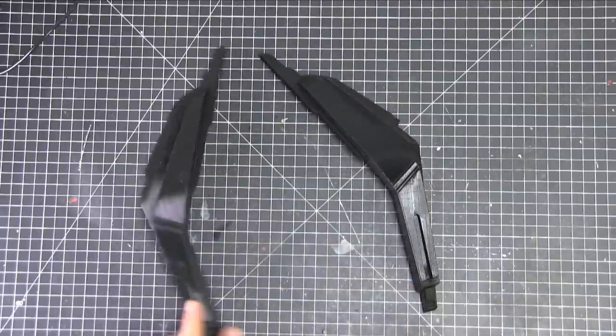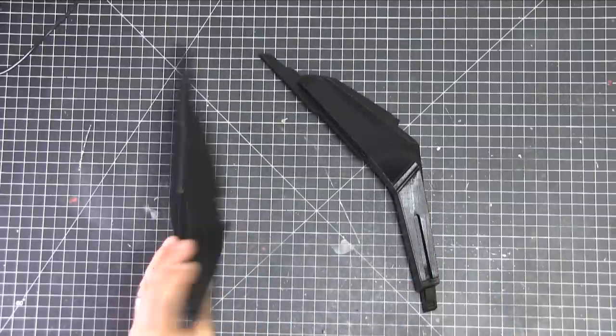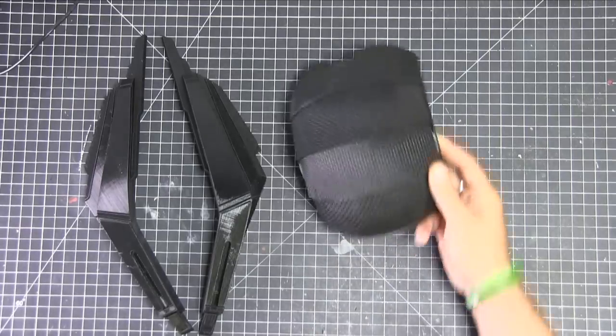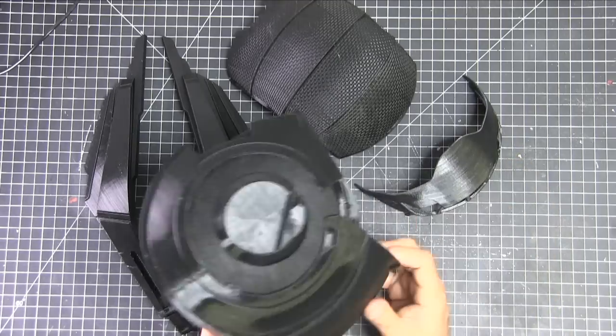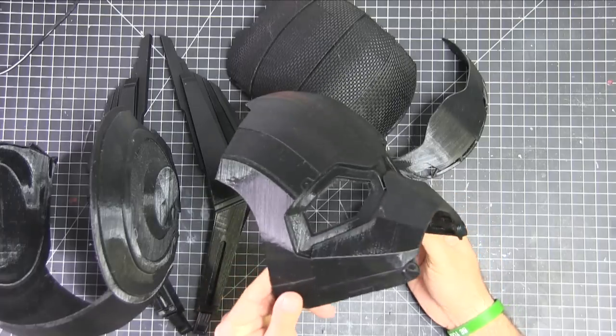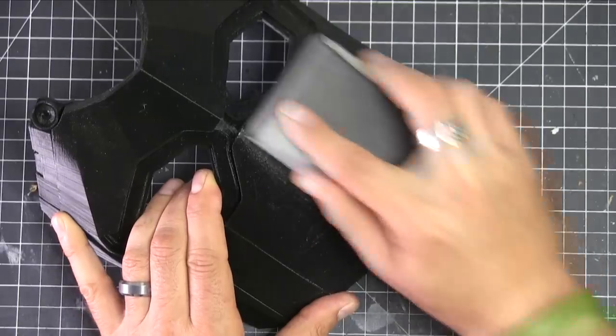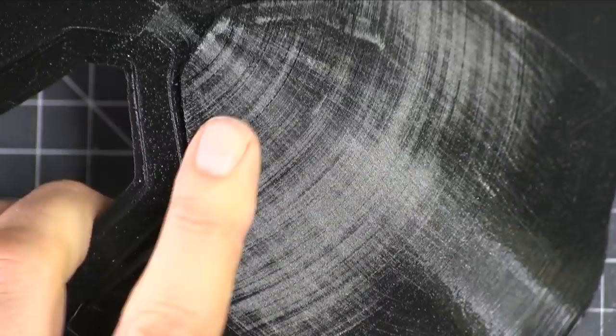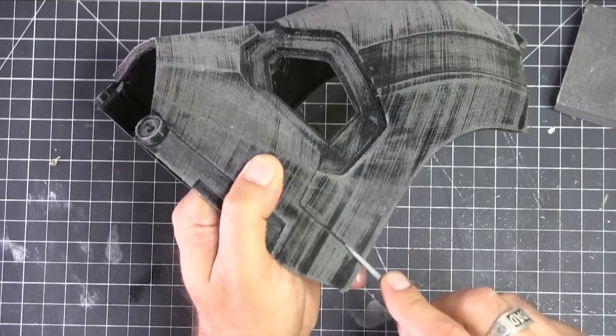Here we are working on the Ant-Man helmet. This was a fairly easy print. This is a DO3D file — great file, printed up super easy. With helmets, you've got all the different pieces. I split them up so that I could sand them. In retrospect, I would more than likely leave a lot of it in place. I had some tough times putting it back together.